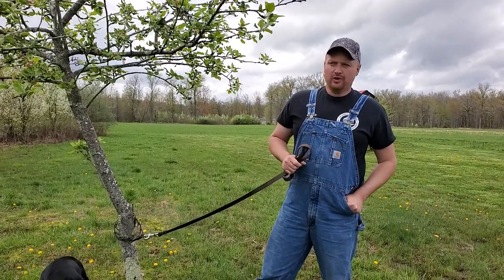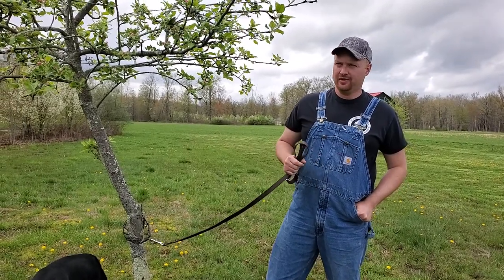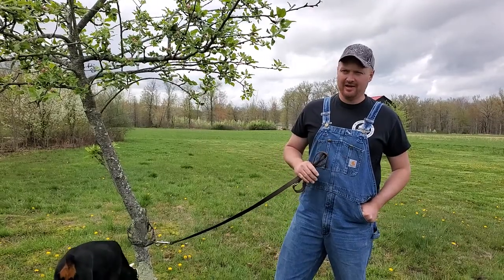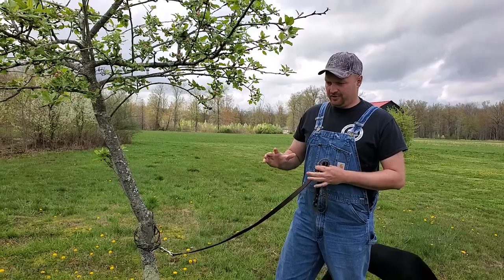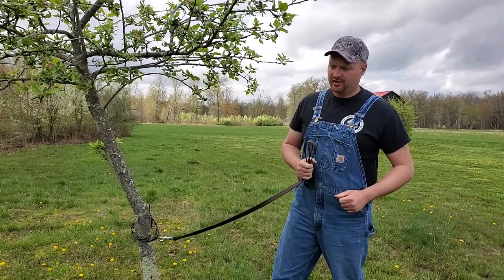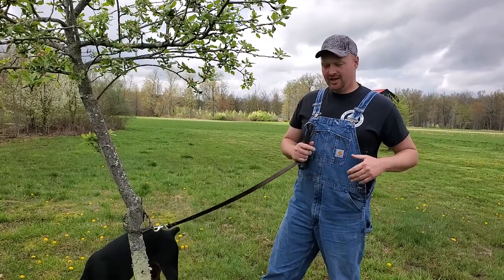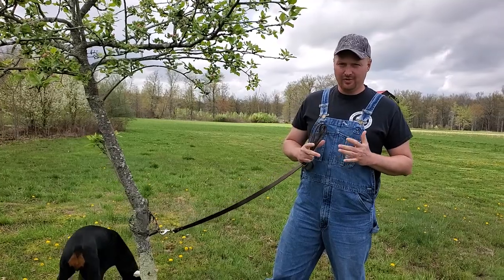Hey guys, it's Jay Conley. I want to talk about the pinch collar. I use it a lot in training. There are people out there that do not know how to use it, and you definitely want to know how to use the pinch collar. But if you use it right, you'll bring that dog closer to you, it'll quit pulling on you, and it helps create structure. It teaches that dog what it's allowed to do and what it's not.